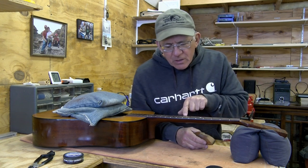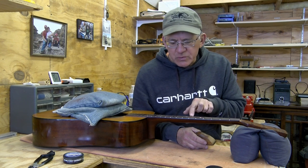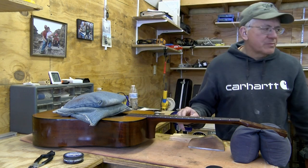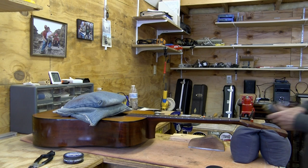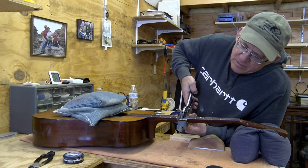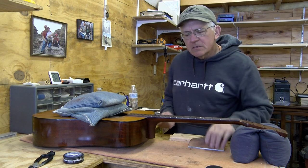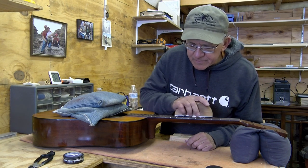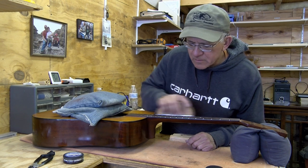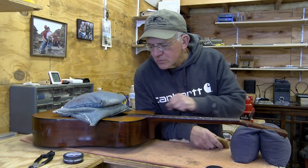There's one fret right here that's showing a little bit more filing than the ones next to it. But I touched this one, so I think it's good. If I thought a fret was requiring a little too much filing, I would simply get my fret press jaws and come back in and make sure that fret was properly pressed. Give it just a little more tweak in there, come back and hit it again. I'm happy with that - I'm getting color loss off of all the frets. We're good.